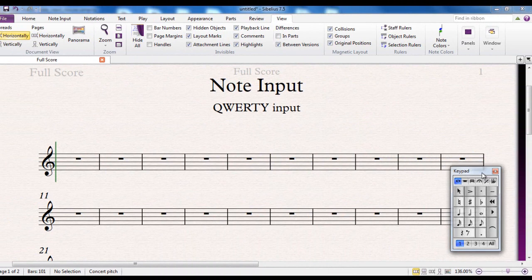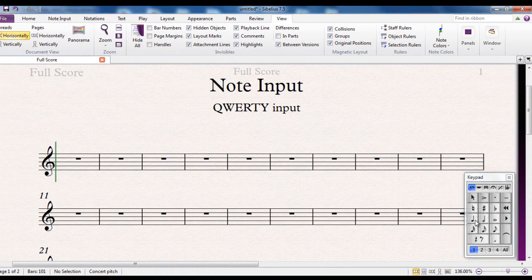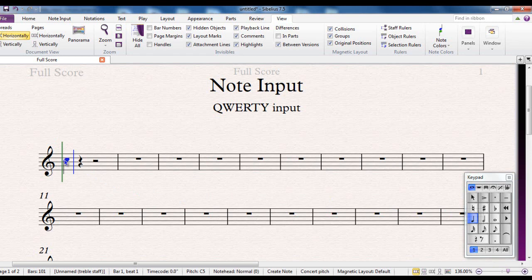Let's put that into practice. Personally, I tend to put the first note in using the mouse — you don't have to, but I tend to do it this way. Once you've got that and you've got your blue line, you'll recognise this from the mouse input method video. The blue line means you're going to carry on putting more notes in. My next note is going to be a minim, so I hit number five on the numeric keypad. I can then type the note name — for example, the next note is a D, so I type the letter D.